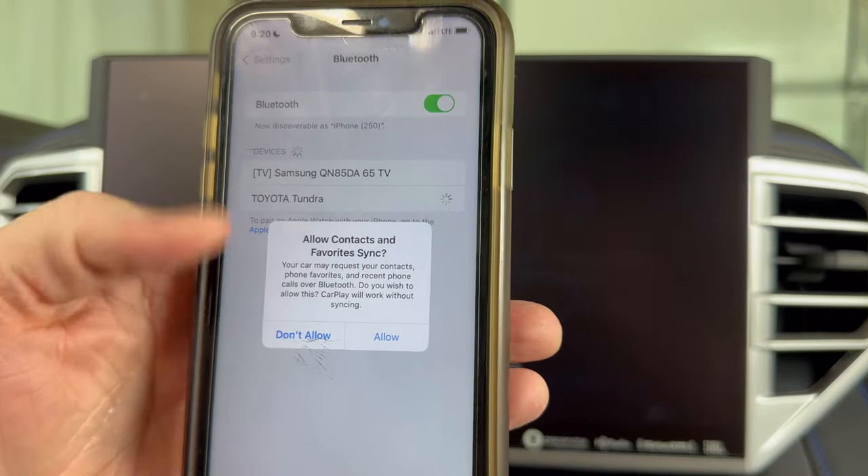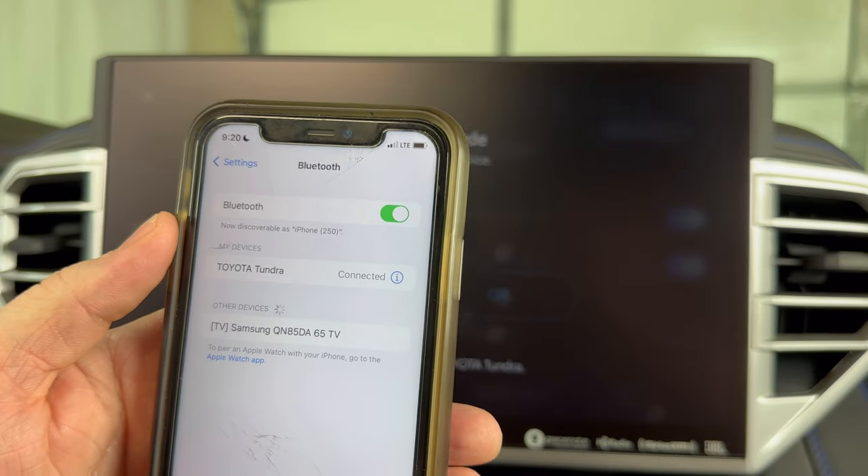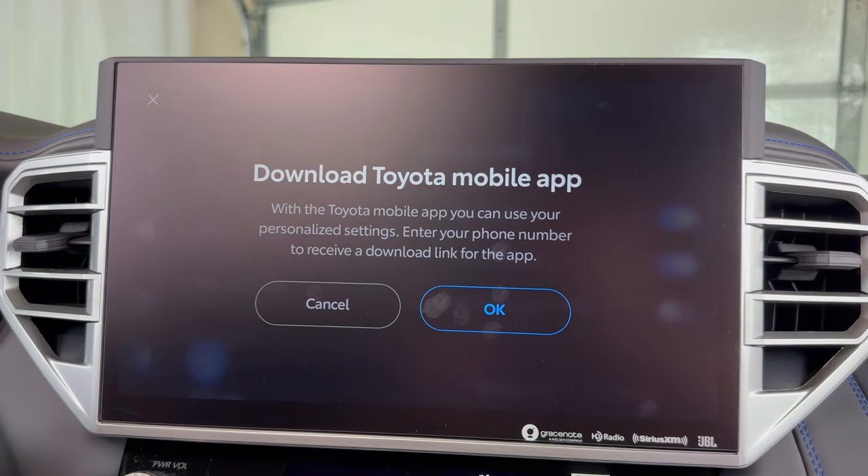And this is just asking if I want to give it access to my contacts. I'm not going to set any of that up right now. But now we're connected.